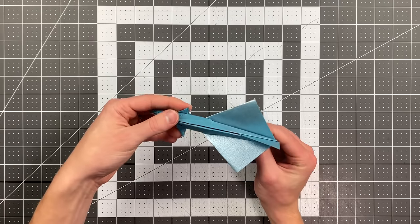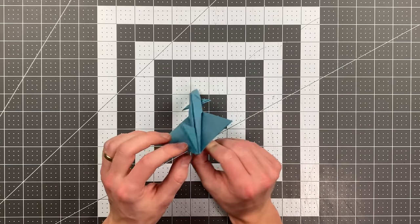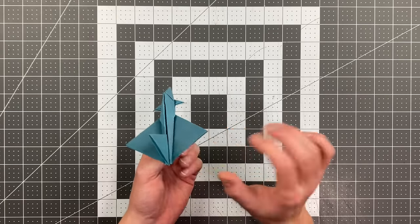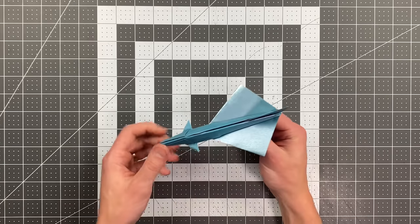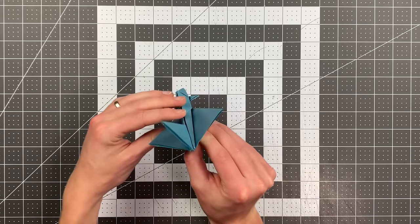Give this a test throw and see if you need a bit of up elevator. If it's diving down, you may need to bend the back edges of the wings up just slightly, but as always just test it first and see if you need that at all. Thank you so much for watching this video and good luck flying your plane.